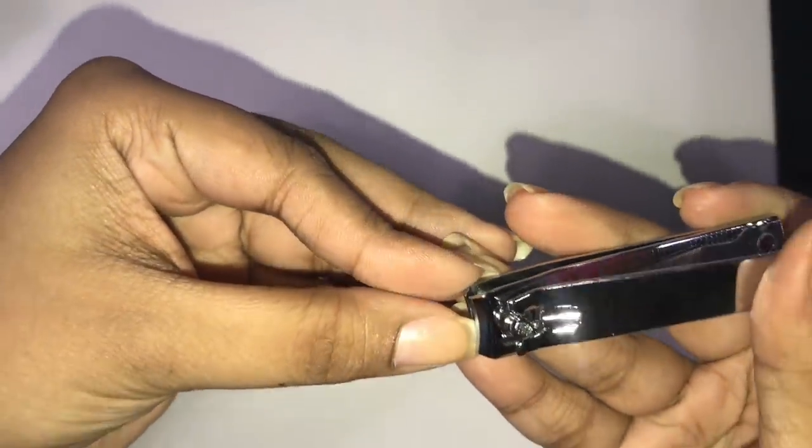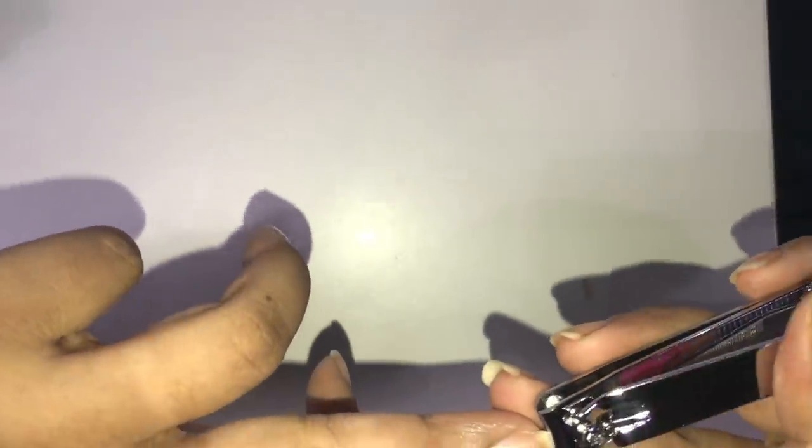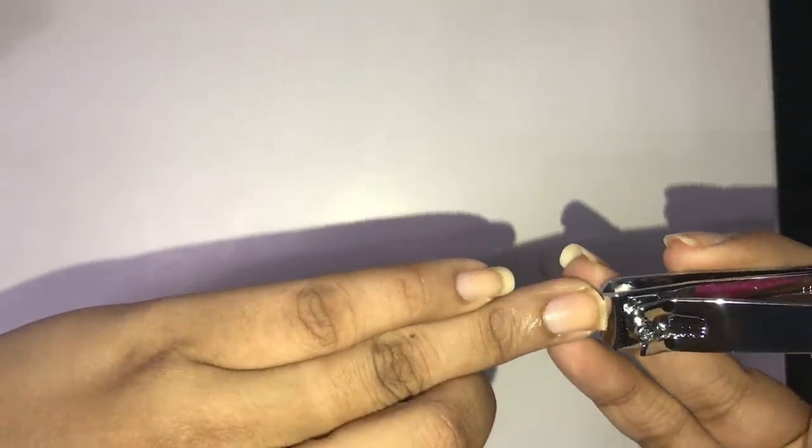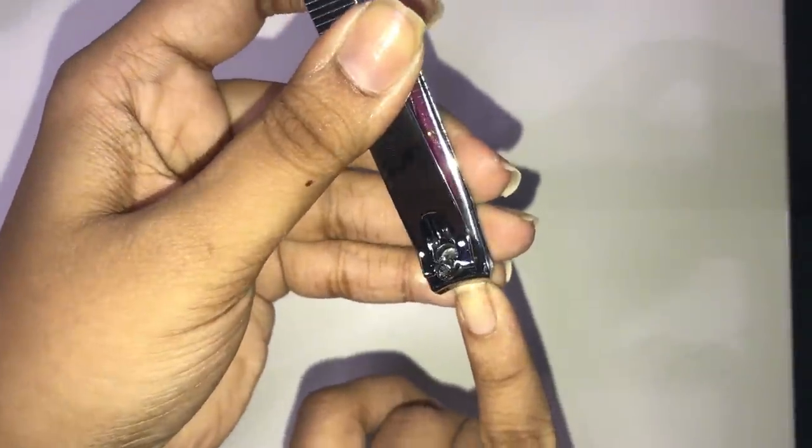Now we are going to cut and file. I don't file directly because it takes a lot of time. I like to use the nail cutter first to make the shape of the nail, as I feel it is more controlled. I use the nail cutter to make a flat finish, and then I wear a filer. I cut the nails to a good length with the nail cutter first.